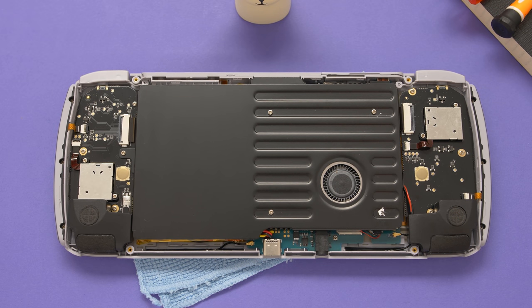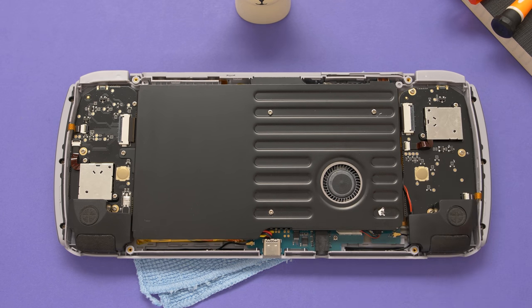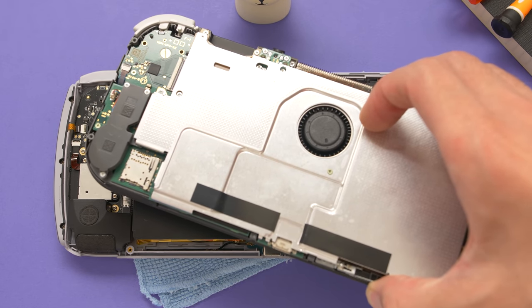Unlike the Odin Lite prototype, this actually has screws on the heat shield that we need to remove. We're going to remove these four screws, and then this one on the controller PCB to be able to remove this shield. This shield is essentially the same thing you would find on a Nintendo Switch Lite — it helps to spread out the heat and also protects the components on the inside.